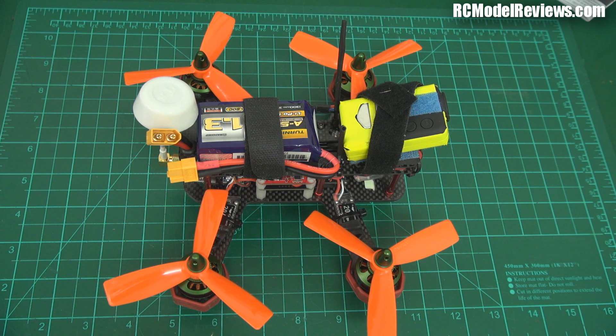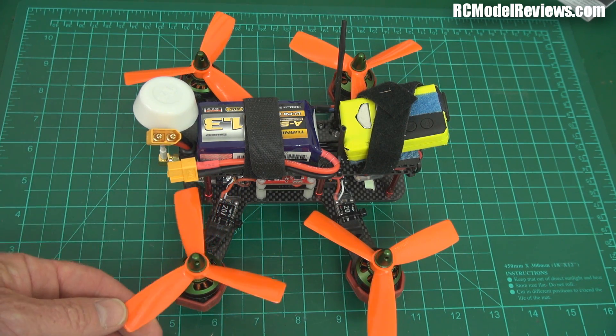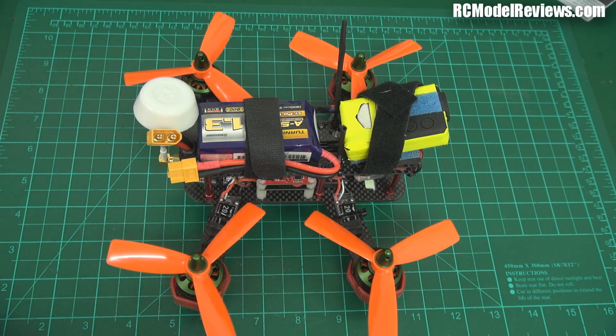G'day and welcome back to RC Model Reviews. This is the DL180 from DAL. I purchased this one from Surveil Zone. I've got some DAL three-bladed props which Surveil Zone have provided for testing, and I'm going to give those a bit of a whirl.